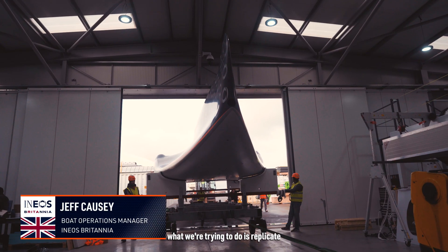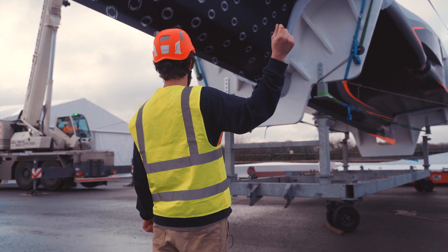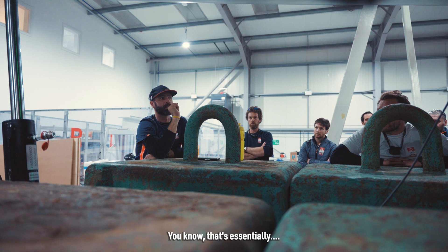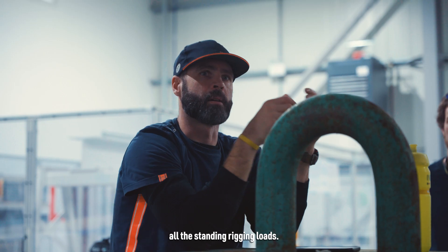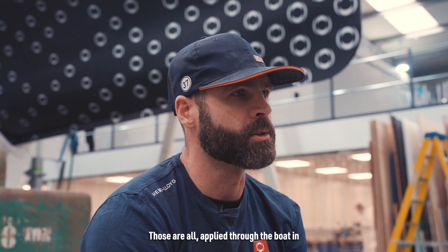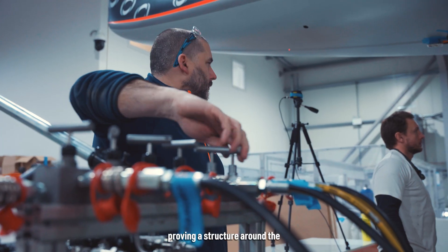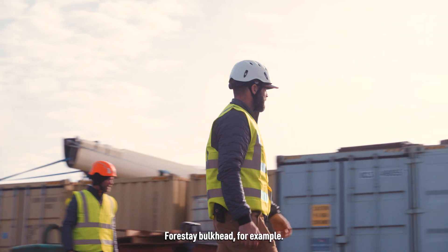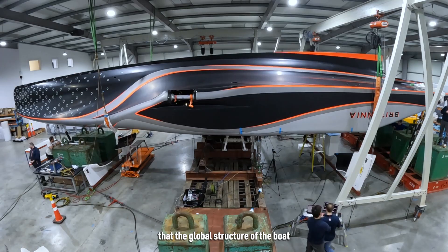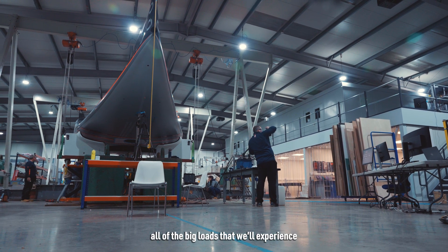What we're trying to do is replicate the strains on the boat that it'll experience when it's sailing. The big ones are all the standing rigging loads — the forestay loads, shroud loads, and main sheet loads — all applied through the boat at their connection points. We want to prove the structure around the forestay bulkhead, and when we combine those loads together, look at the global bending behavior to make sure the overall structure can withstand them.